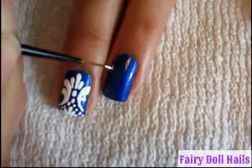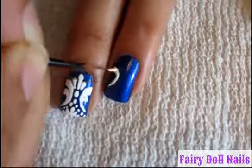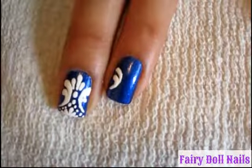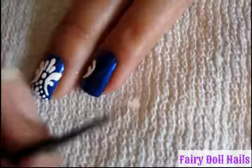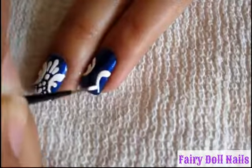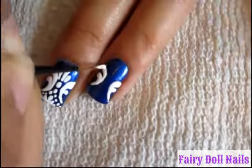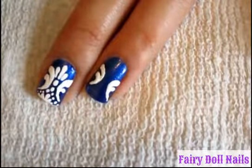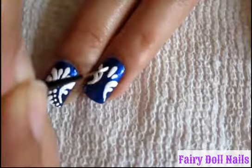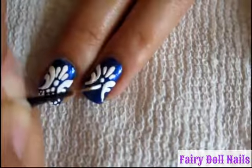So first, start off with two F's. Here's one, and the other one going the opposite direction. In here, I'm just going to create little dots progressively getting smaller.